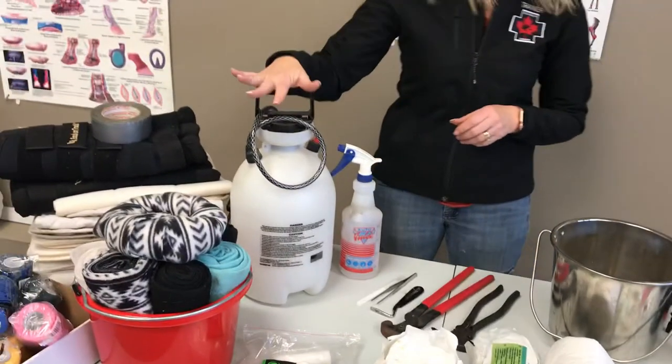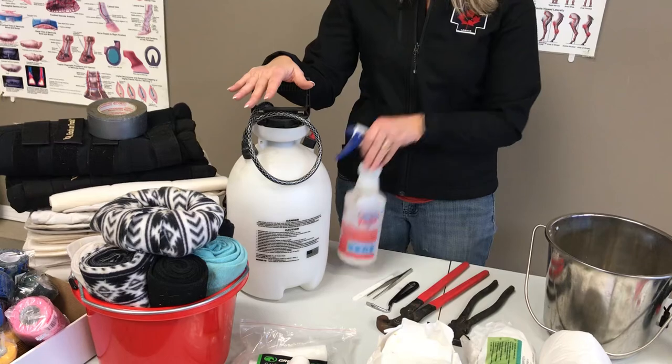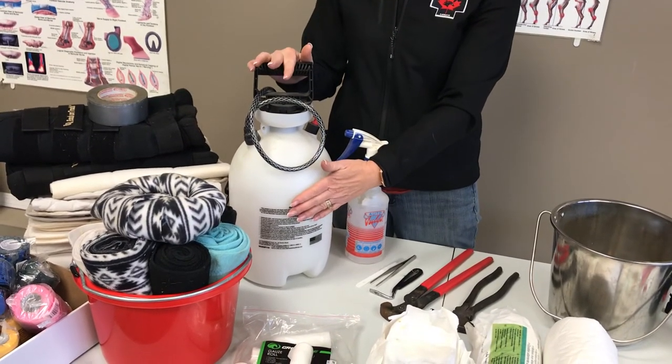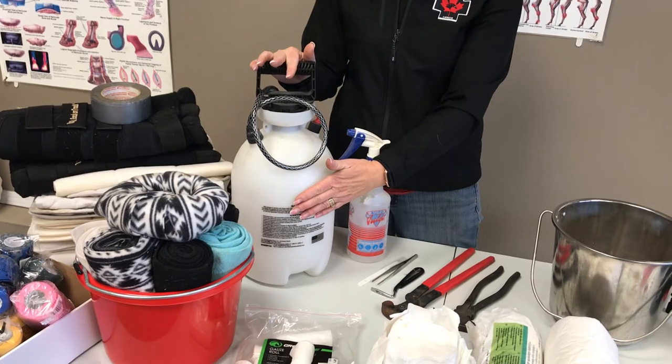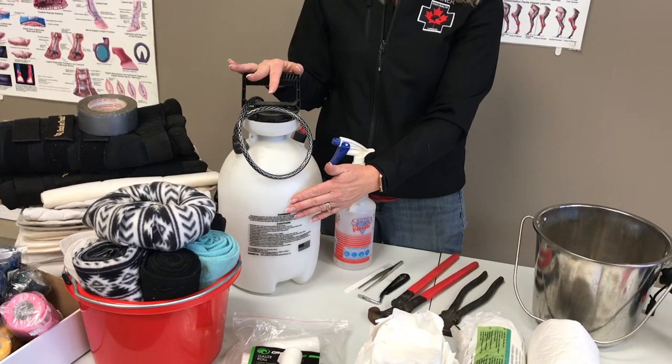Finally, I have this pump garden sprayer that I keep specifically for wound care. With a smaller or larger version — warm water and a little bit of table salt — now you've got a nice clean saline rinse for irrigating a wound. Make sure you label that or keep it somewhere separate. Thank you so much for joining me today at EquiHealth Canada and EquiFirstAid USA. I look forward to seeing you on the road soon.